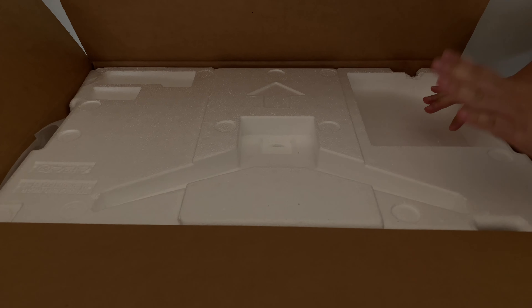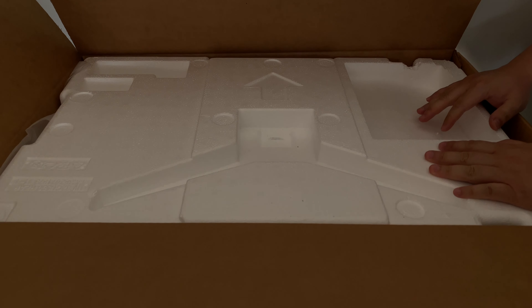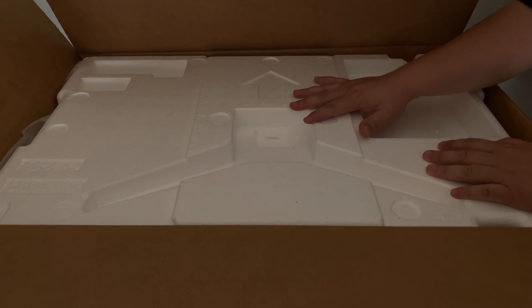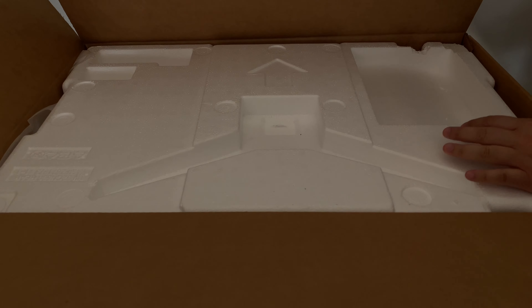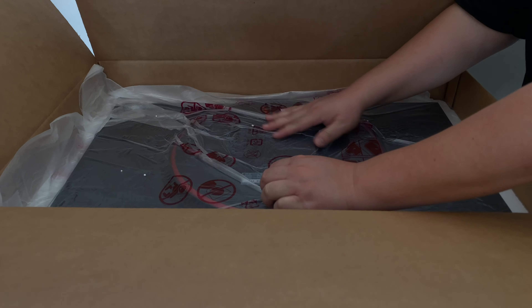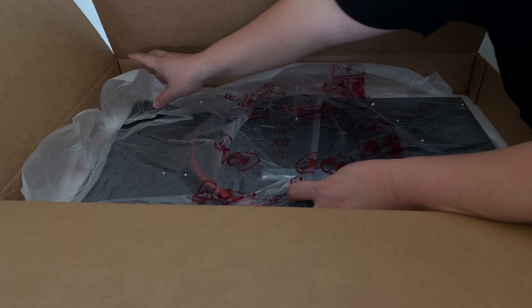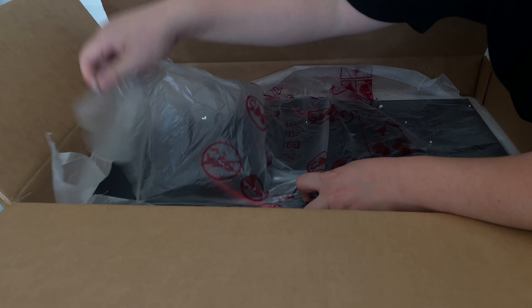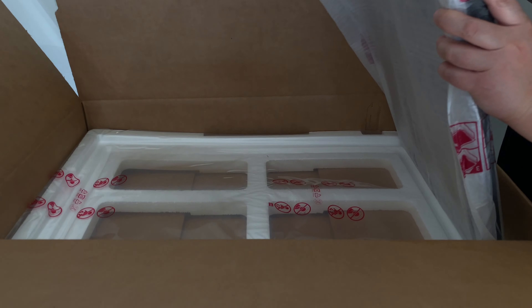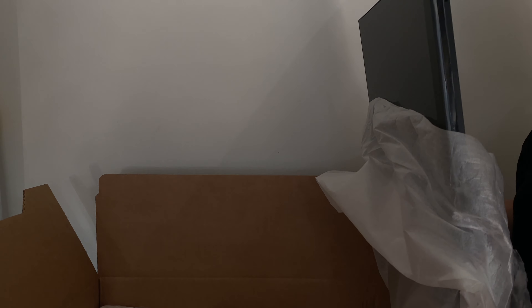The first things on top are the power cable and the instruction booklet. It also has the owner's manual on CD instead of paperwork. That's just a little guide. And then there's the stand for the monitor, plus a piece that's part of the stand to hide the cables.